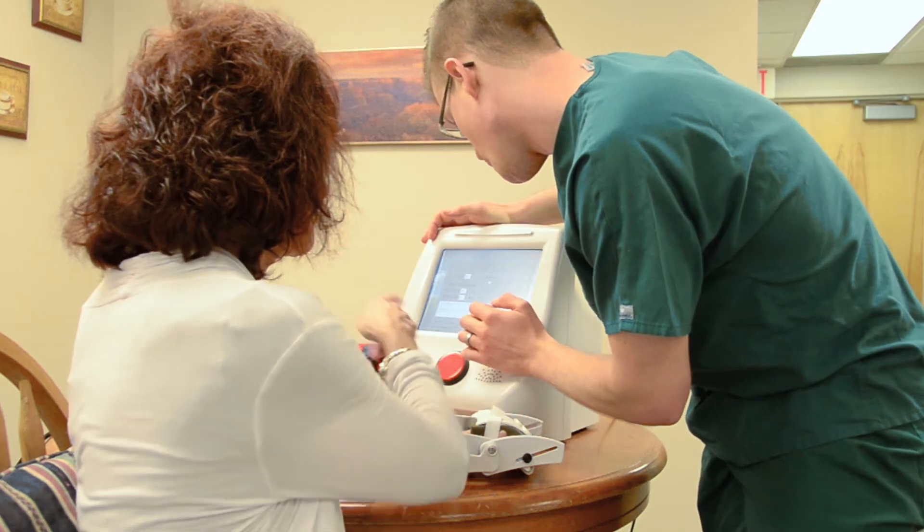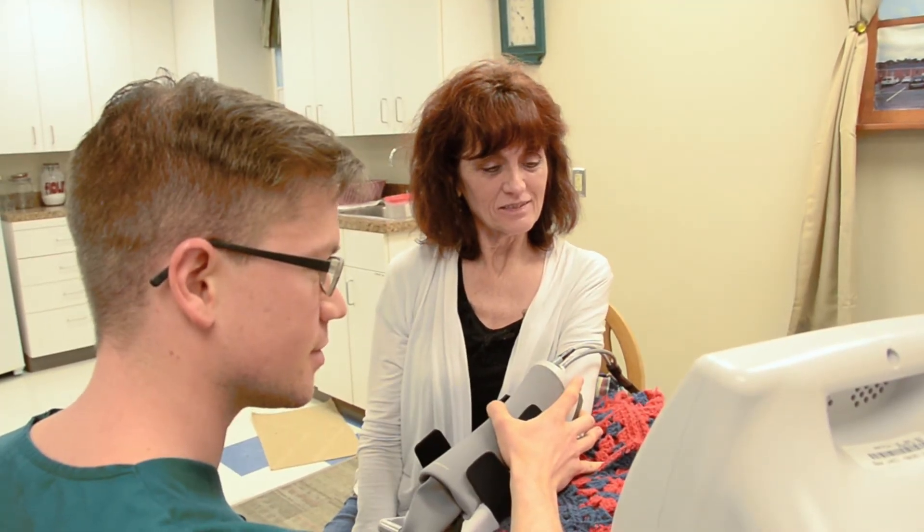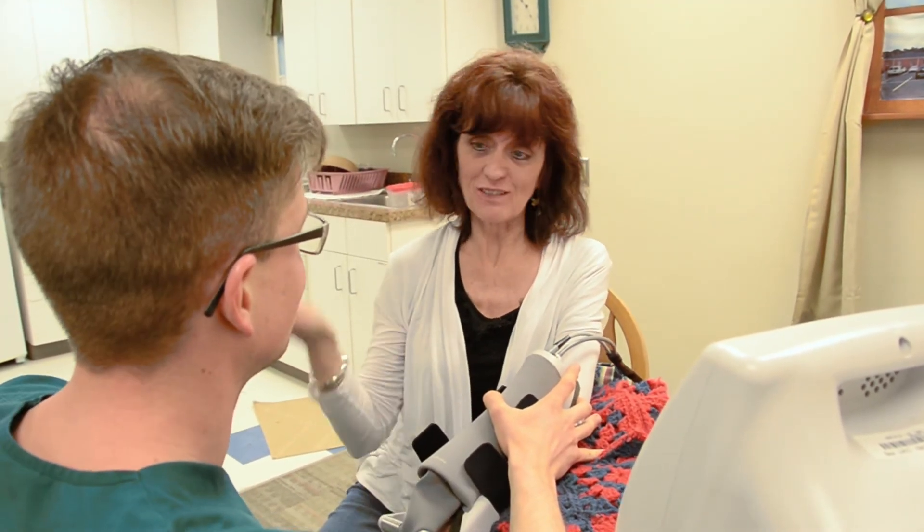One of the benefits of the HandMentor is that it is very easy to use. It's originally designed to be used without assistance, and so we find that our stroke survivors are often able to use this independently. The device was designed such that there was no complicated donning and doffing process, and the user interface is really quite user-friendly. It's a touch screen — you don't have to be really computer savvy to operate it.